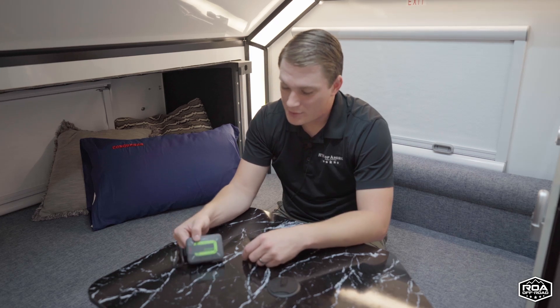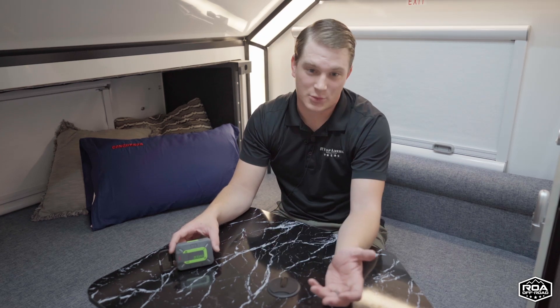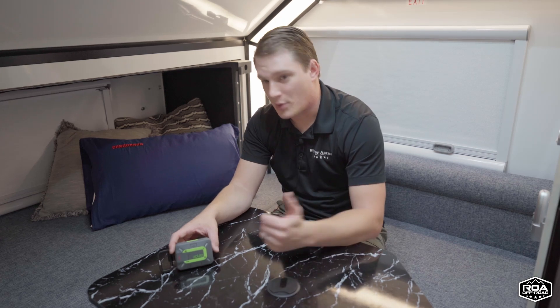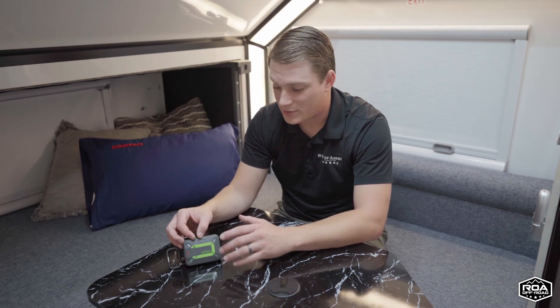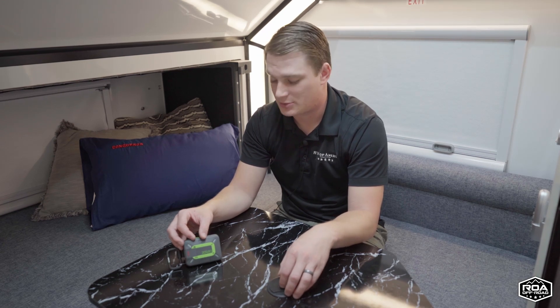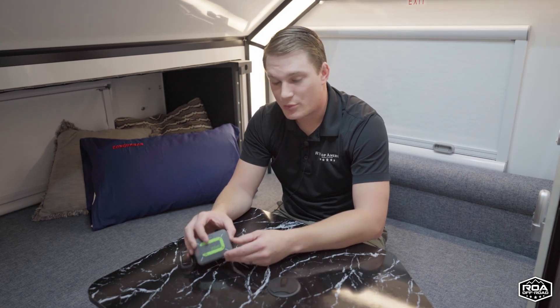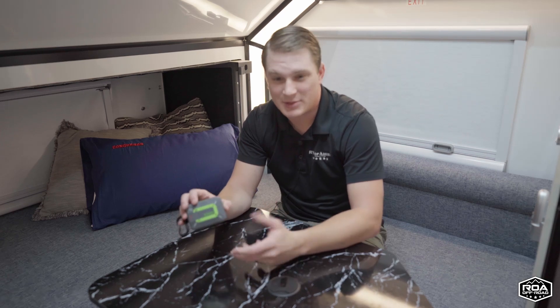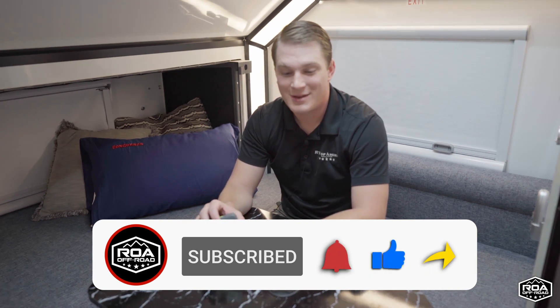Now that you know a little bit about the Zoleo, I love this device. I've used it to text my wife a couple of times on off-roading trips where she likes to know we've made it to our destination and that we're on our way out. If you're interested in getting one, definitely download the app and start playing with it, and search up YouTube videos — there's plenty of content on this device. You can reach out to me at josh@rvsofamerica.com. If you're a roamer about to buy a trailer from us, ask about it and we can have it ready when you pick up your trailer. Let me know what you think down below, and I'll see you next time.